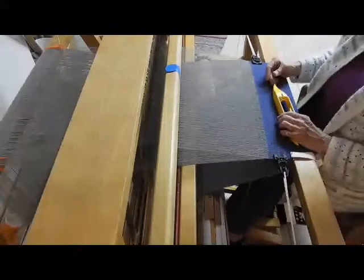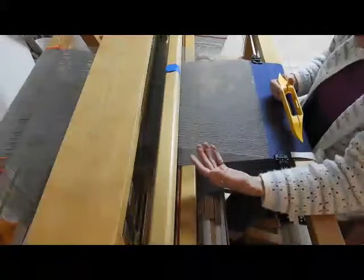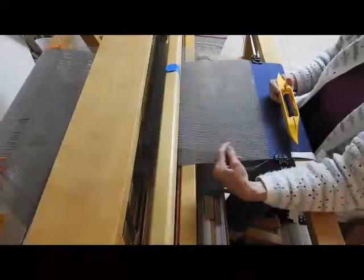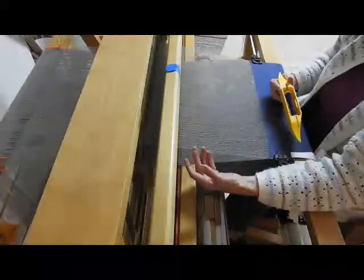One thing before we begin: when you open the shed you can see the floating selvage. The floating selvage is going to be a weak thread too because it's the alpaca, so it's good to reinforce the floating selvage with a strand of sewing thread. Then you can hang it off the back in a container right alongside the alpaca floating selvage.